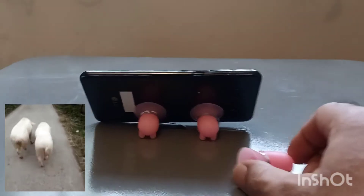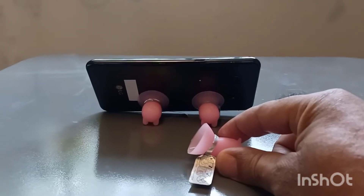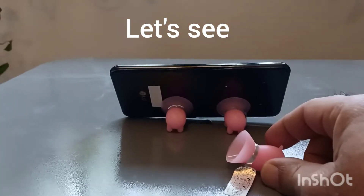These little piggies — you can see what all they do, they just hold your phone up, and it's maybe boring. So we're gonna take these piggies and do something else. Two more ideas, now come on.